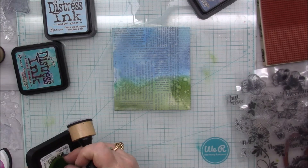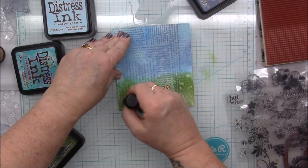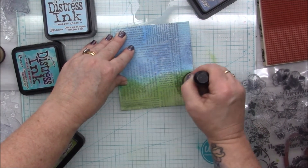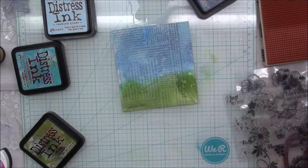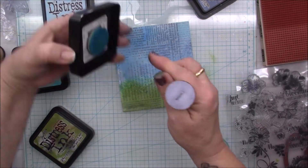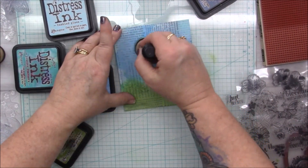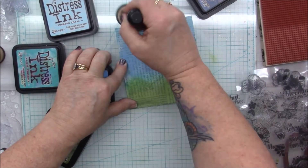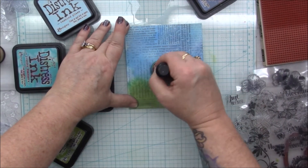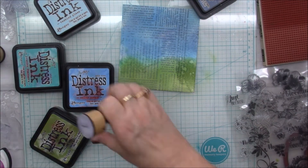I think I do want it just a little bit greener, so I'm just going to go over with what was already on my sponge. And then I think I will also go over it with a little bit of the Salty Ocean just in some spots, just to kind of brighten it up. I like that a lot.